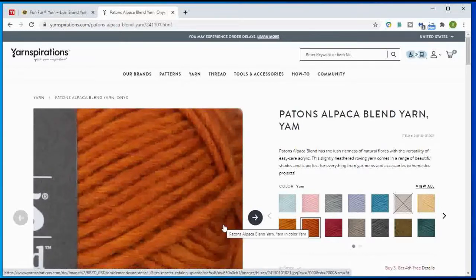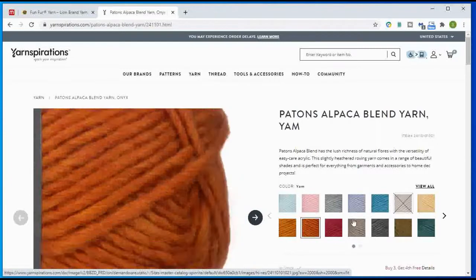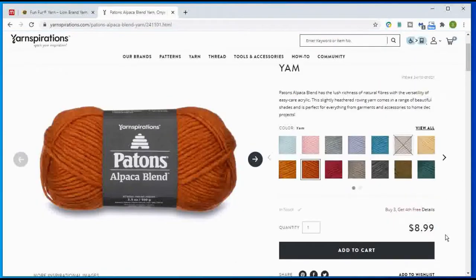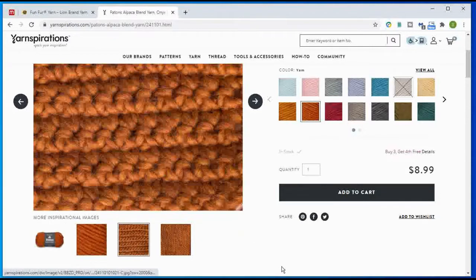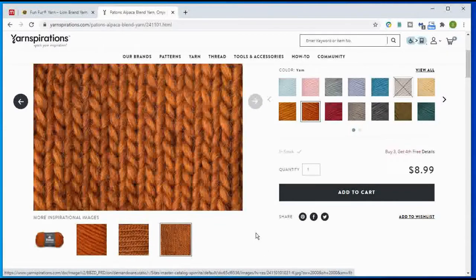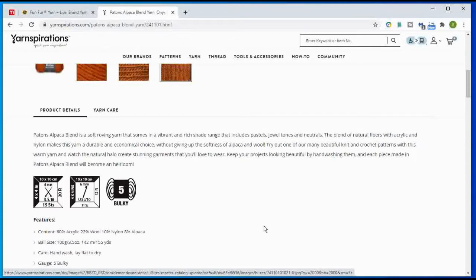This yarn is a tad smaller than the Peruvian Alpaca, but it is lovely. Price point: it's $8.99 for 155 yards, which makes it roughly $5.80 per 100 yards. Yarnspirations has also shown what it looks like worked up as a stitch — really pretty, and you can see those hairs, just like on the Peruvian Alpaca. It is still a size 5 bulky and recommends a J hook, which is a step above the I-9. Mix content-wise: 60% acrylic, wool, a little nylon instead of mohair, and 8% alpaca. Hand wash, lay flat to dry. This would be a good alternative.